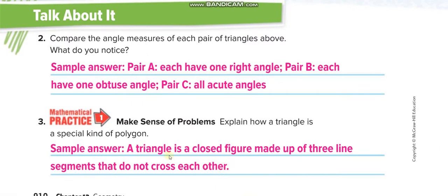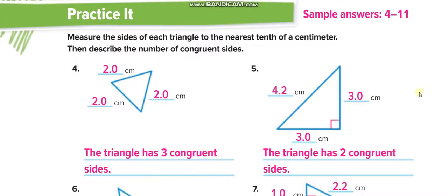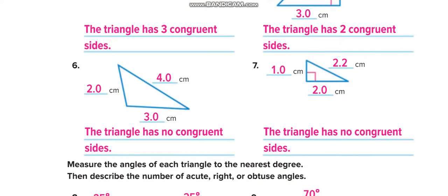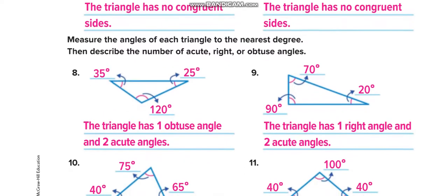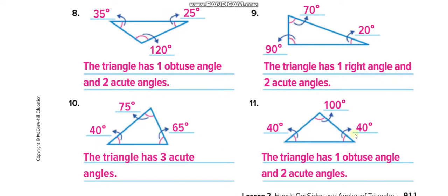Here is the definition: a triangle is a closed figure made up of three line segments that do not cross each other. In the independent practice, solve all the questions. For the first four, find the lengths of the sides of each triangle. Below that, find the angles of the triangles for those figures using your D-shaped protractor, then match your answers from this video.